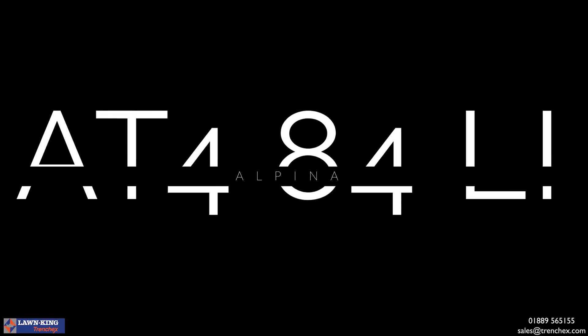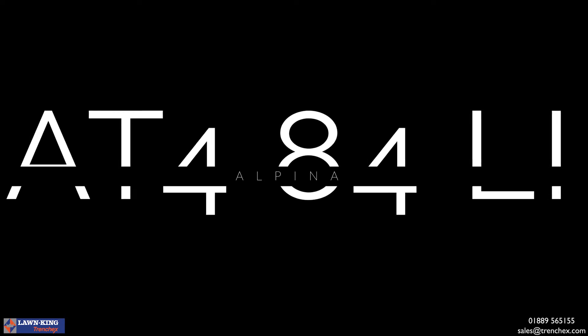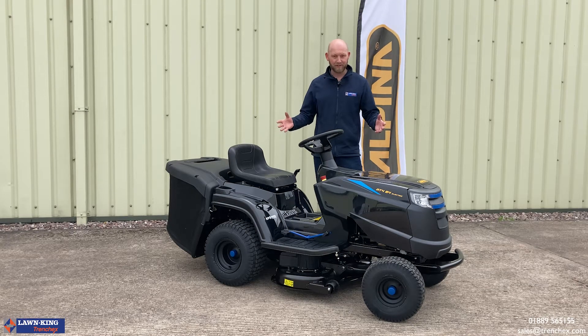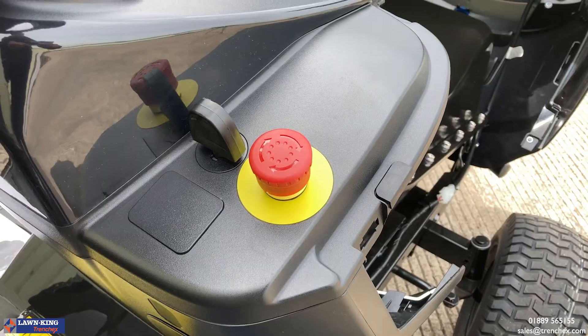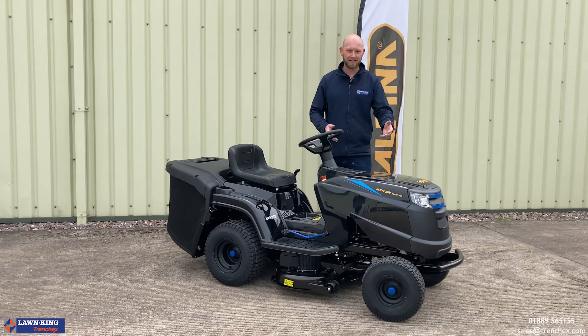It's a 33 inch cut with a 200 litre grass bag. It's got features that you're going to need on a battery product, like an emergency stop and LED headlights.